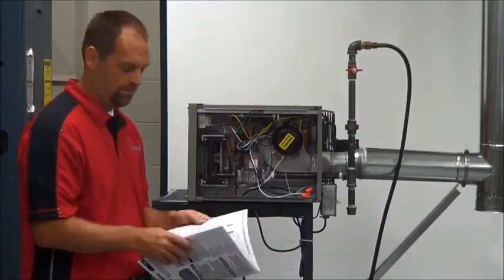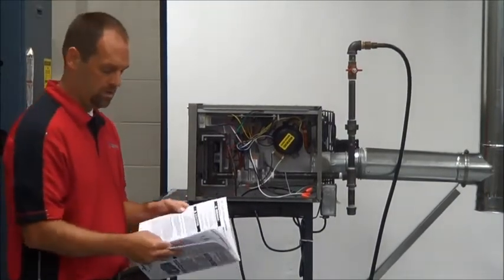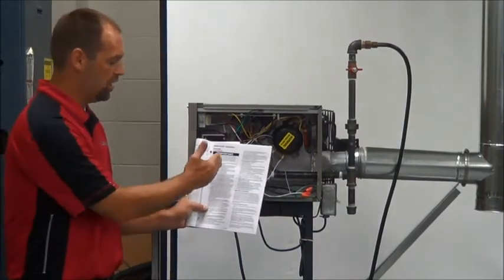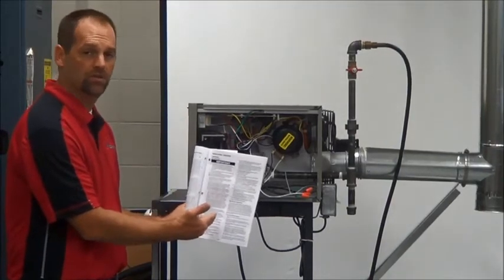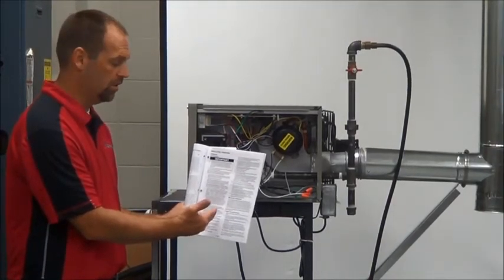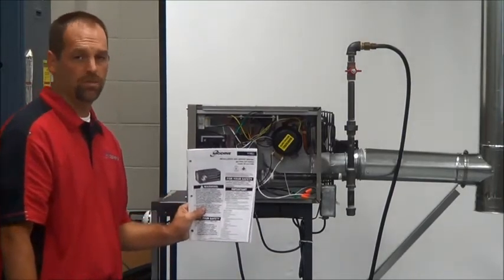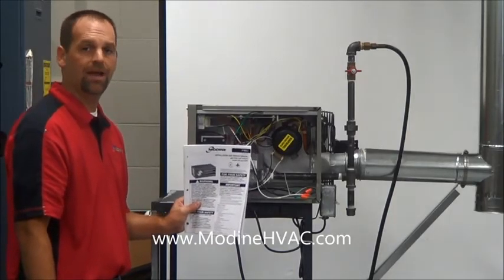After that, we're ready to apply the door back to the unit and close it up. For full detail on this startup, go to your installation manual provided with every unit — page 17 of the Hot Dog manual gives you installation and operation instructions that will walk you step by step through what you need to do before you turn this over to the building owner. If you don't have it, check out our website at www.ModineHVAC.com.